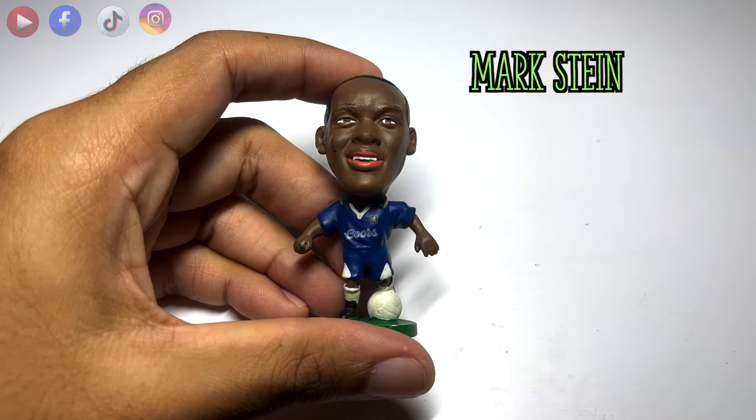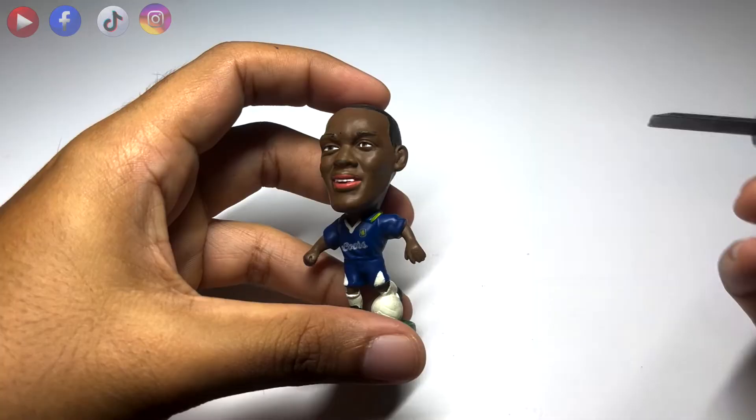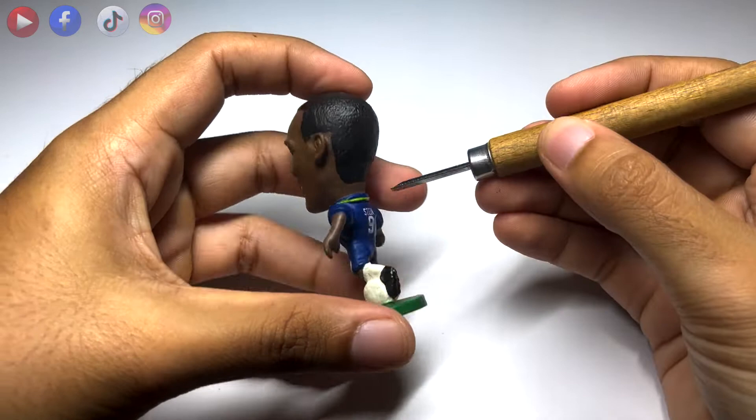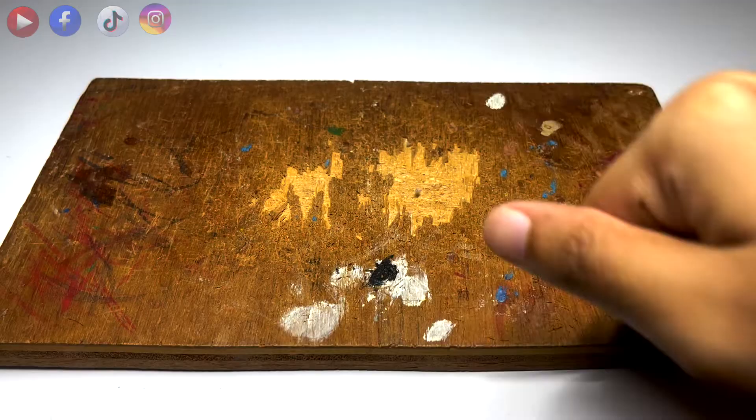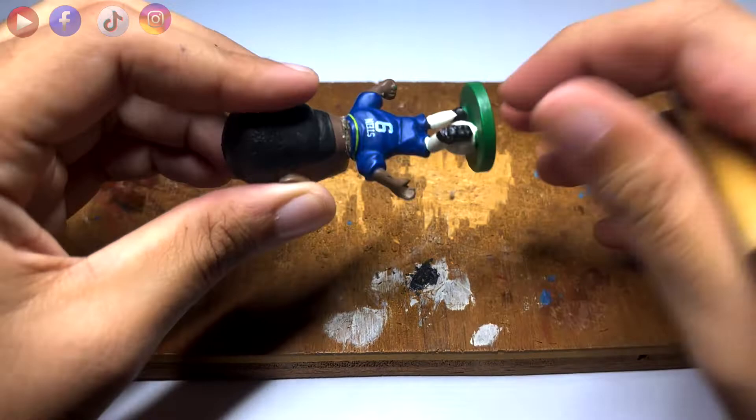Today's figure of sacrifice is a Mark Stein figure from his Chelsea days. For the head, I'm using an Erling Haaland head made from China. The first step is to remove the unwanted part of the Mark Stein figure. I'm using a wooden carving tool with a flat head. It may take a bit of arm strength and a lot of patience, but eventually you'll be able to get to where you want it to be.